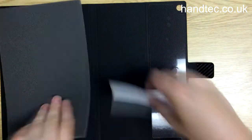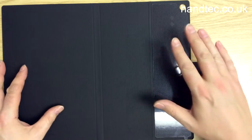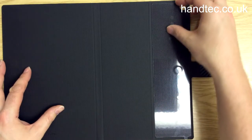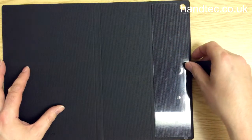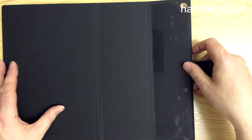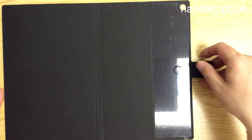It's very important to point out that this case, once it's on your tablet, it stays on your tablet. You peel this off, you've got a sticky back to it, and you just attach that to the back of the tablet. You can get it off, but with great difficulty, so be sure this is what you want.